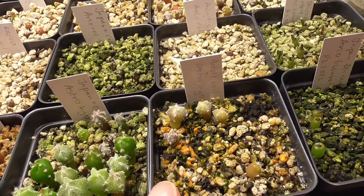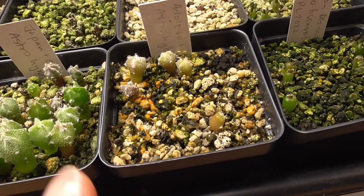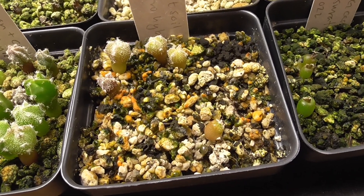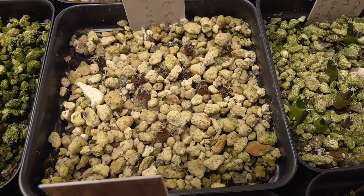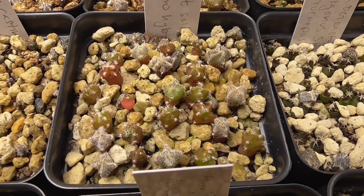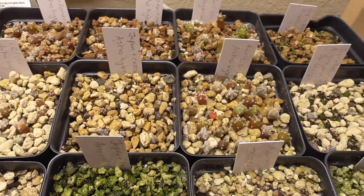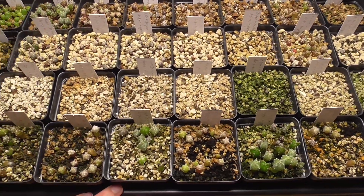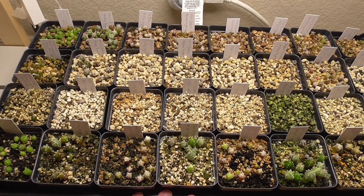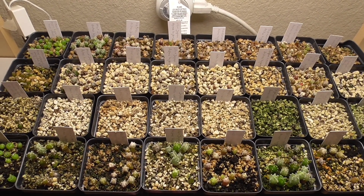Last but not least I used my adult soil which is 75% pumice with 25% Unigro. Some seedlings — they don't look that happy. There's areocarpus, more astrophytum — numbers are not bad. And last but not least more astrophytum. So I really don't know what to say about this tray. This experiment is very not conclusive. We can make some statements for sure, but otherwise it's kind of hard.